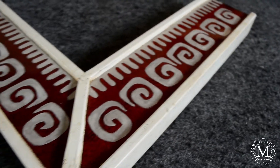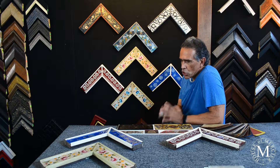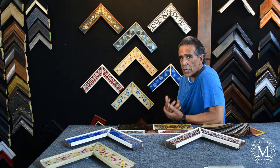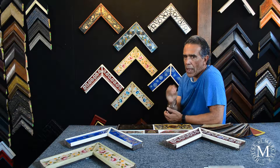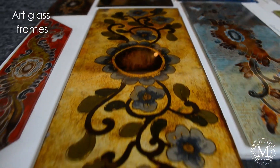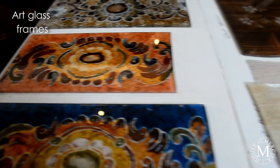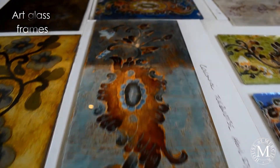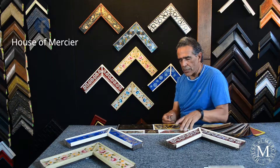What is important to express is that we can actually change and work with you on designs that you might be interested in for your own space. If you give us a subject, we can discuss what we can do around the glass to create something special for you, combining colors and the subject itself.